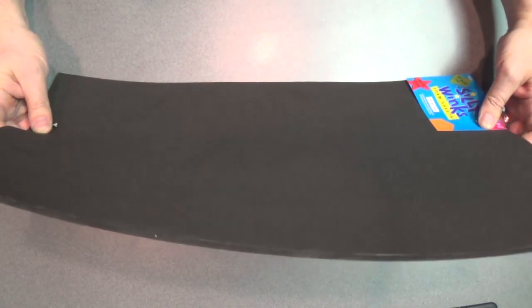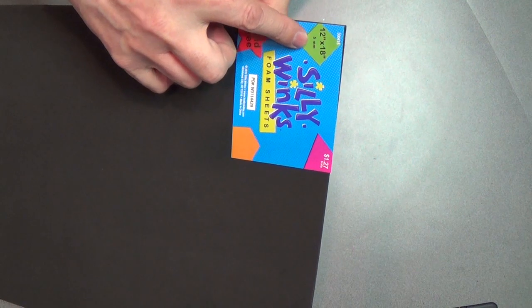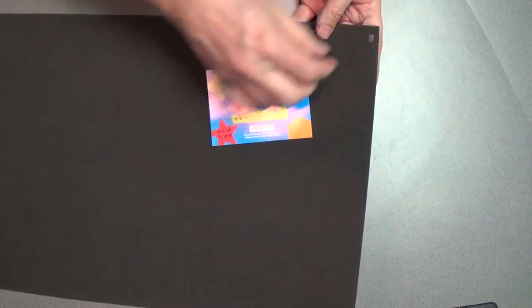Here's our mystery material — it's this craft foam. I got the five millimeter thick because it perfectly matches our Tilescape tiles. And this is a great size, it's 12 by 18, so I can get six full-size tiles out of this. I'll remove the sticker so I can work with it.